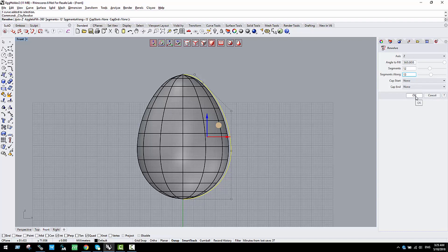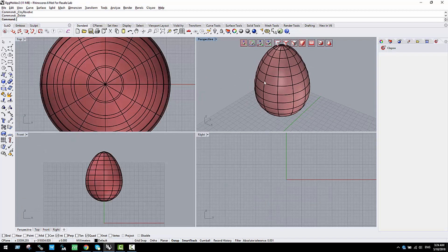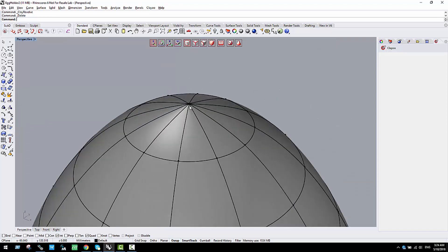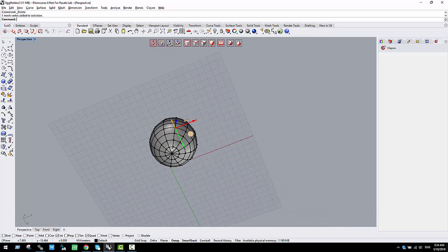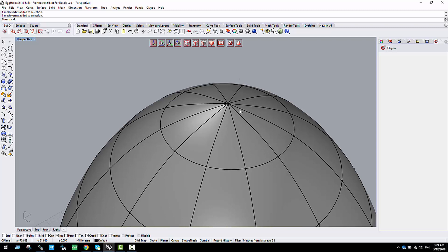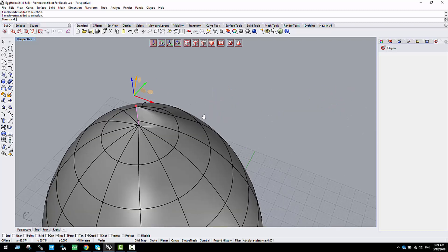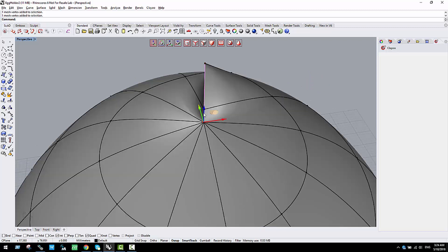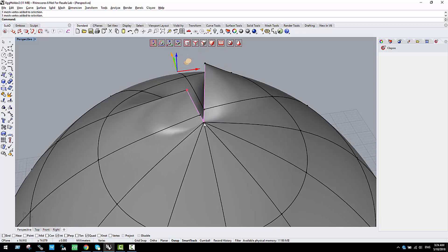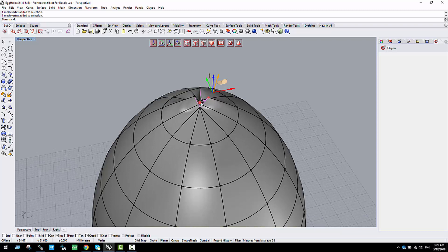Once we validate this I can delete the profile curve. If I go to selection by points, it looks like I have just one point on the top and one on the bottom, but because I didn't set any cap on the top or bottom, I actually have as many points there as the number of divisions. If I try to move the top point you'll see a weird result — we don't have just one point on top, but many.